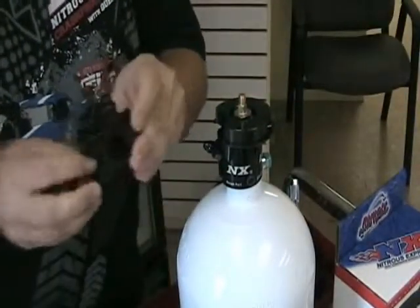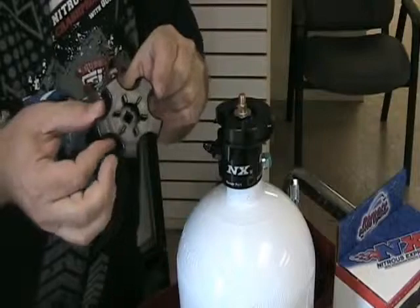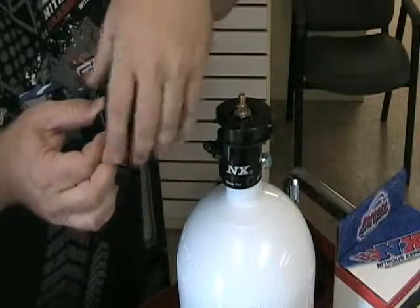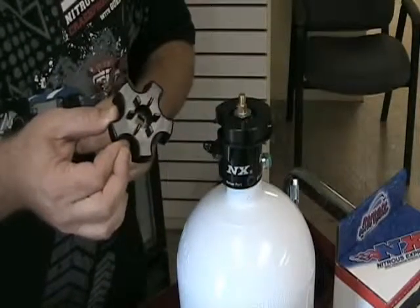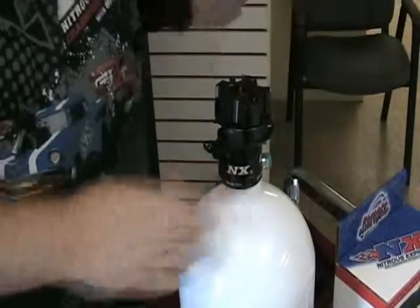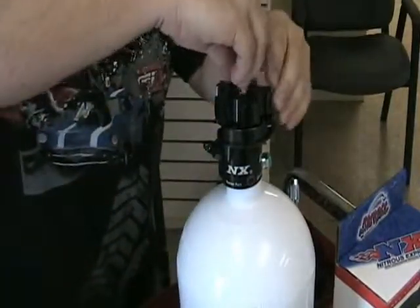Now we can install our new billet aluminum hand wheel. This has gears on it that the remote opener uses to activate. But you can also use your hand to open and close the bottle when you need to refill it. We'll install this and reinstall our nut.